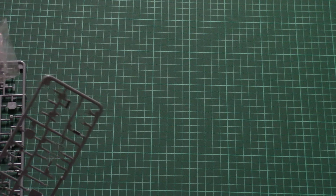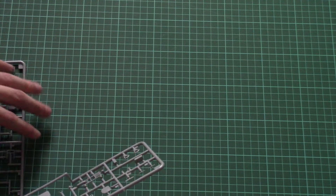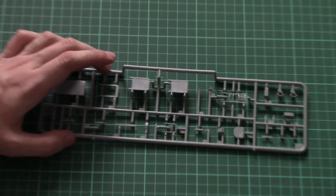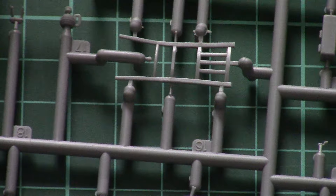Here we have two gray plastic sprues which are absolutely identical, and several transparent ones which are packed into a separate plastic bag. I'll show you only one of the gray ones, of course, because there's no need to show the similar ones. Let's zoom in closer so that you can see all the parts.